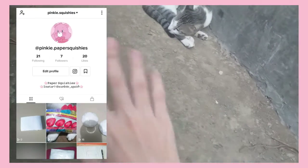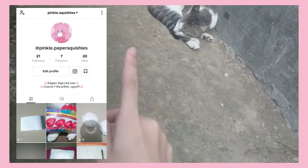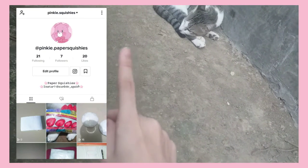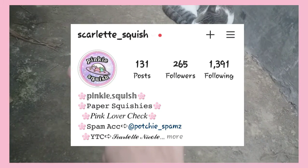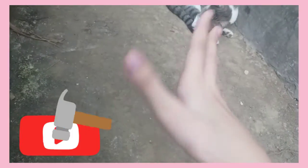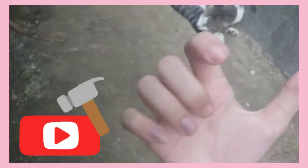Follow my TikTok too — it's pinkie.papersquishies. Don't forget to follow my Instagram as well; I'll link both TikTok and Instagram down below. Go ahead and subscribe to my channel if you want to help me reach my goal of 100 subscribers.